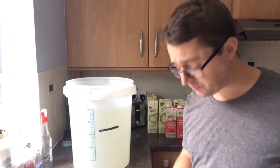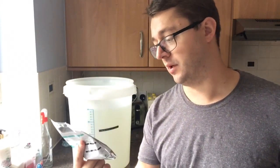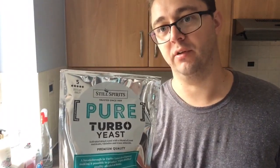Especially if you're using top end yeast as well. This is Still Spirits yeast - the Pure Turbo yeast - and you can see the distillate quality rating in the top corner is 5 stars. It really is superb, absolutely amazing. If you're comparing what comes out of this at the end to a cheap bottle of vodka, this is like 100 times better - it's not even a competition. This is going to take 7 days to ferment out.